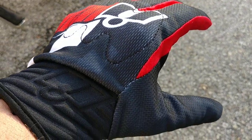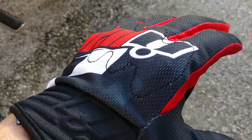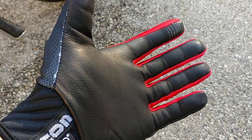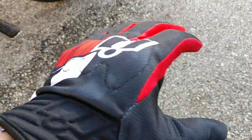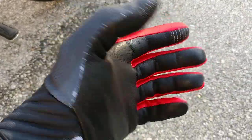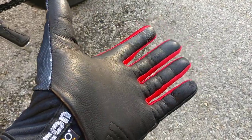Hello YouTube and welcome to a quick review of the Icon Anthem primary short glove. Someone was asking me about these gloves just a little while ago and I thought I'd do a quick review on these just in case anyone else is considering them. There are a few things that I like about them and a few things that I don't, but the reason I bought them is because temperatures are warming up and I wanted something more comfortable during the warmer riding season.